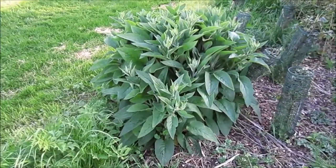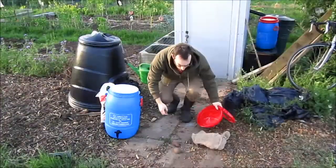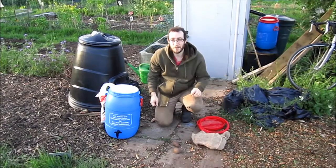So I'm going to get on and harvest a plastic bag's worth of this and then I'll go back to the plot and I'll make the liquid feed and I'll show you how I do it. Well I'm back in the plot and now I'm going to make the comfrey tea.